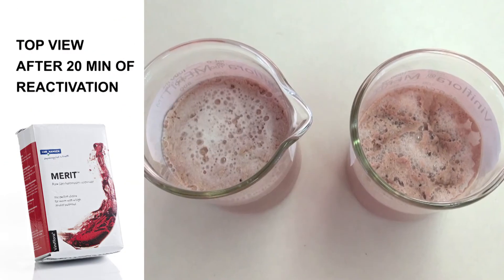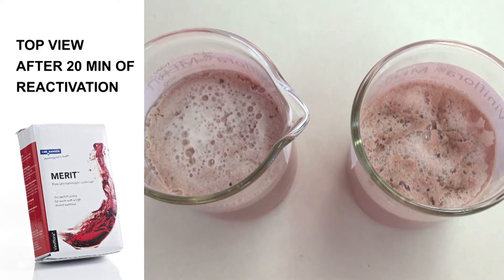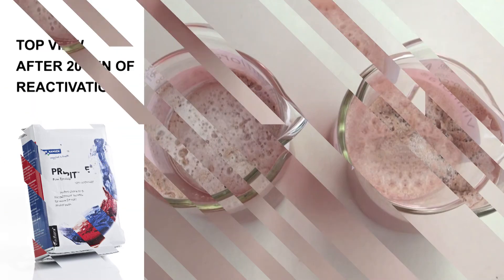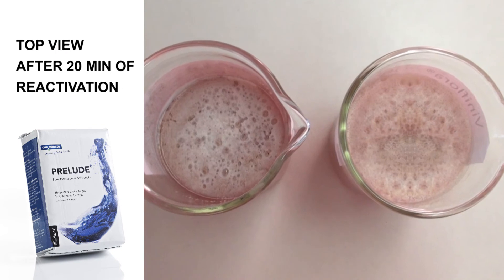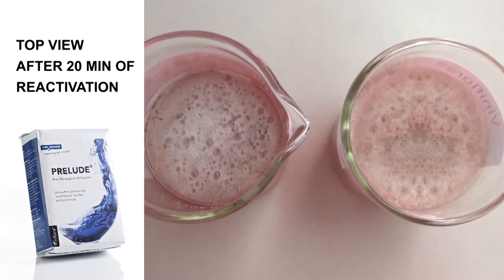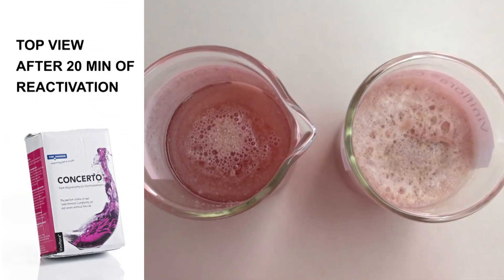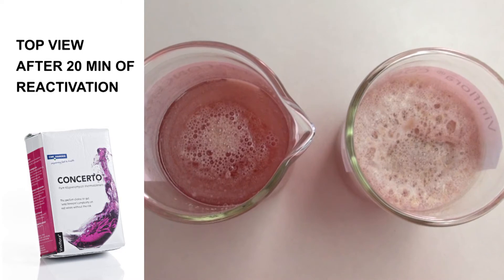Now observe the yeast solution during the reactivation step. When small visible bubbles emerge on the surface of the yeast bucket, you know that the yeast is starting to metabolize the sugar and the suspension is ready to be transferred to the tank. Pour the yeast suspension on top of the tank or pump it into the tank depending on your standard operation procedures.